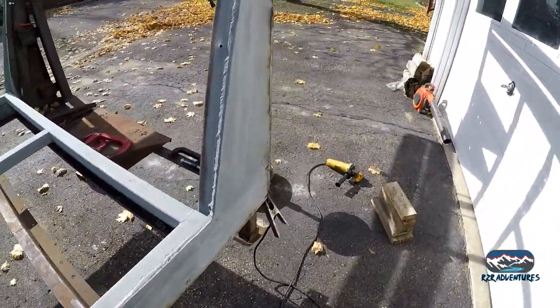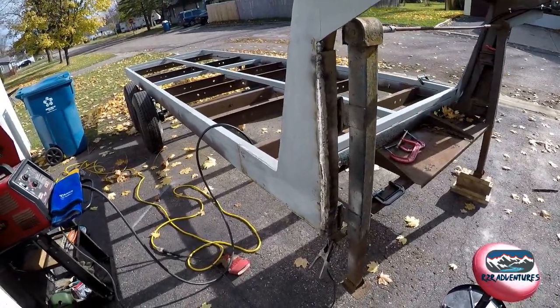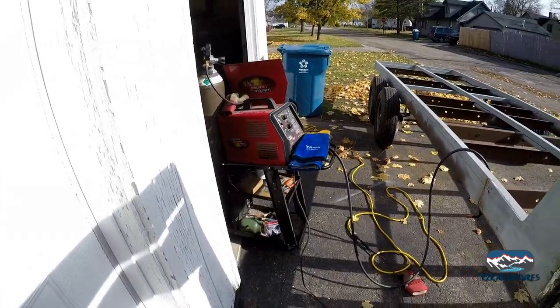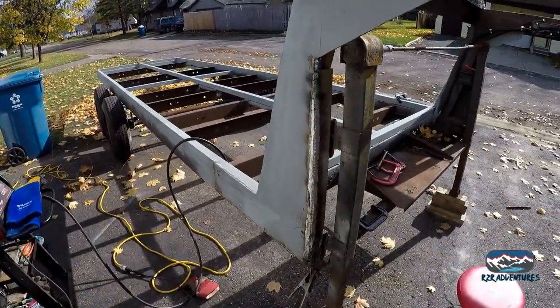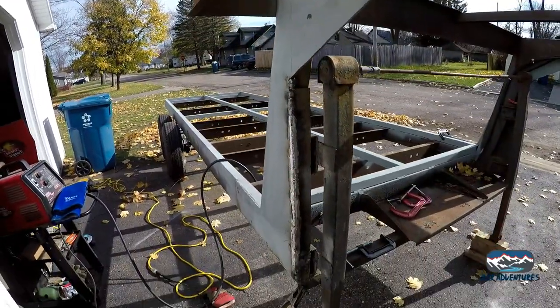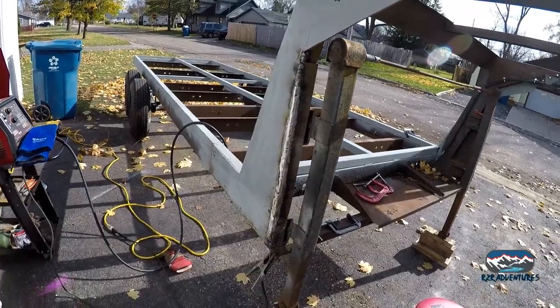We're back out here in the wind. We've got the front of the gusset welded on and smoothed it off. I am fighting welder issues, but I'm not going to get into that. This side is done. We're going to throw some primer on it, as good as we can in the wind here, and get the other side going.